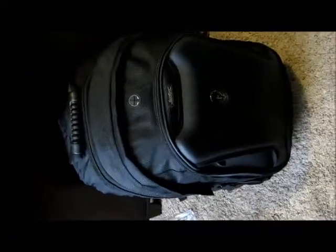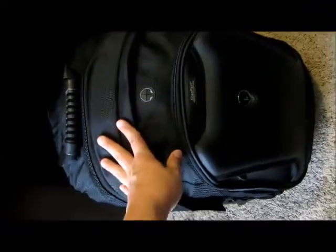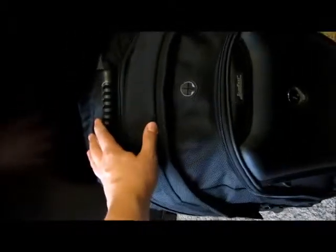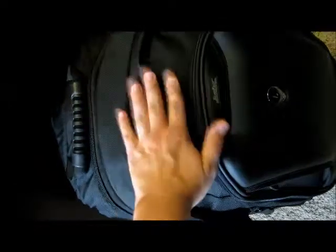I have finished packaging the backpack. We have some bubble wrap and packaging paper in here. We made sure that the laptop was very secure inside and wasn't squished. It's just light packaging, but that way it gives a little bit more protection for the laptop.